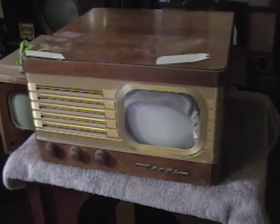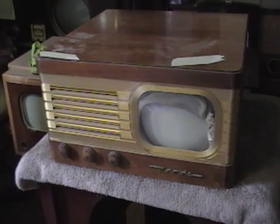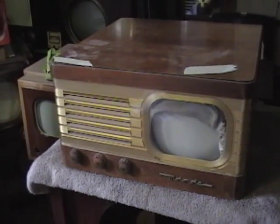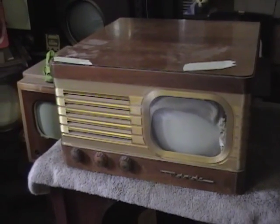Hey guys, here's a look at my latest find. It's an early 7-inch black-and-white TV made by Motorola in the late 40s. It's a model VT-71. I found it on Craigslist and went out to pick it up last night in the western suburbs.